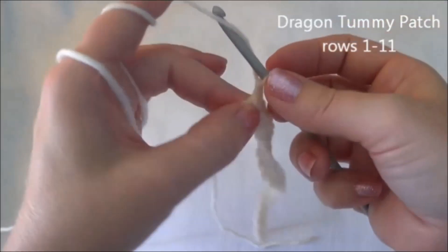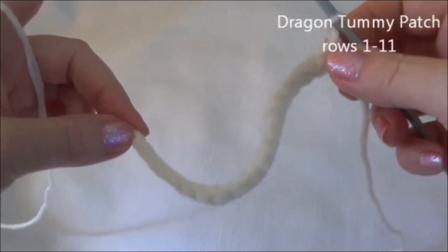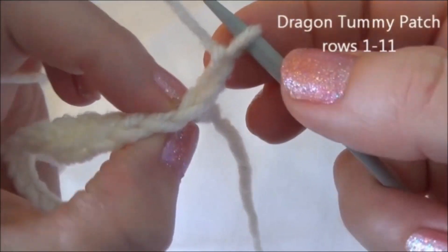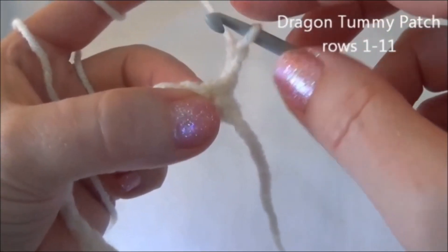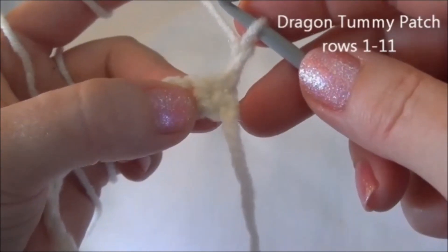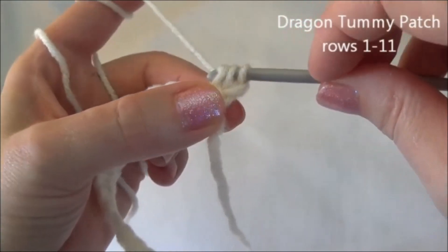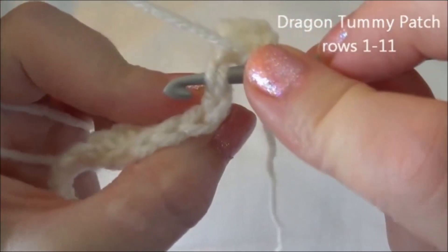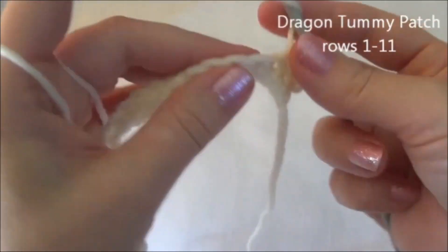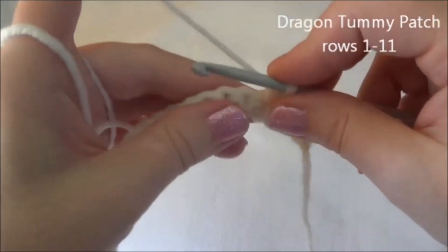Now we chain 2 — 1, 2 — and turn. Rows 3 through 11 is one half double crochet in each one of those 20 stitches for 9 rows. I'll work this row with you and then I'll leave you on your own. When you start the row after chaining 2 and turning, you always start in the third V from the hook — it's just the first stitch of the solid row, skipping the chain you just made. When you do a half double crochet, yarn over first and then go in. You have three loops — yarn over and pull through all three. Make sure you're going through both loops of your stitch every time. So pause the video and we'll meet back here at the end of this row.